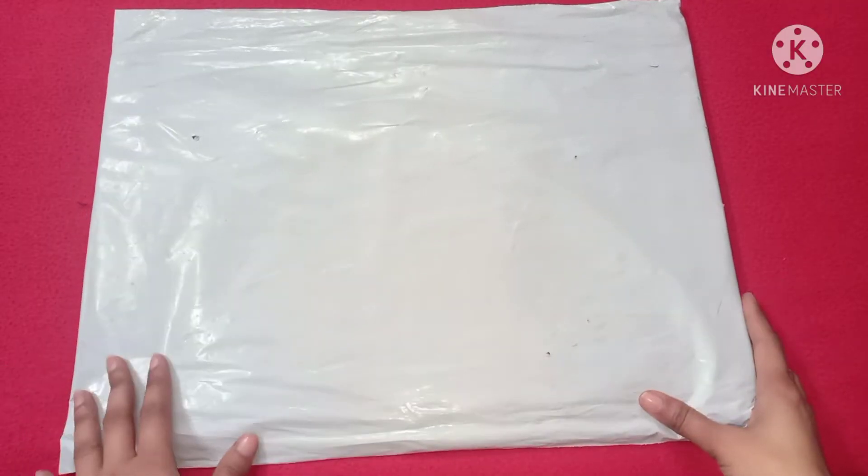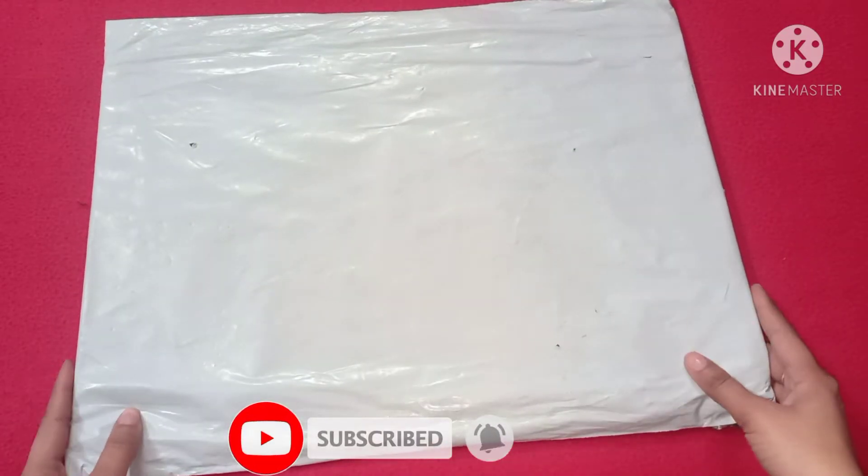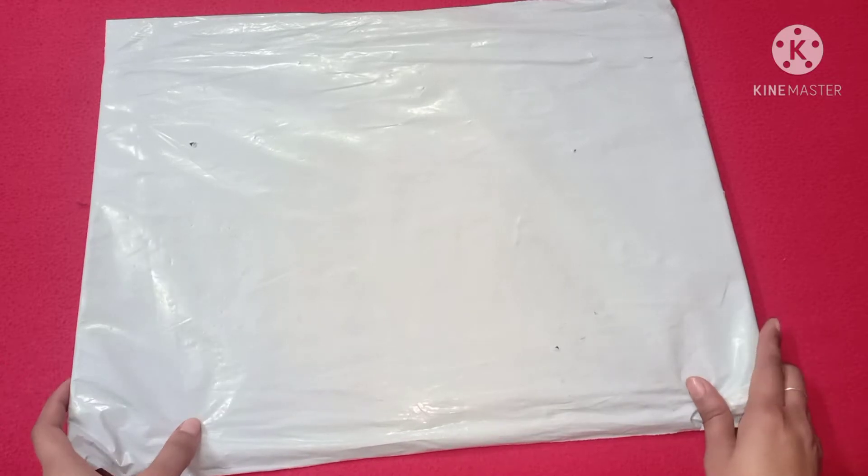Hello everyone, welcome back to my channel. This is me, Kogmal. Today I am going to share a review with you, which I have purchased from Meesho.